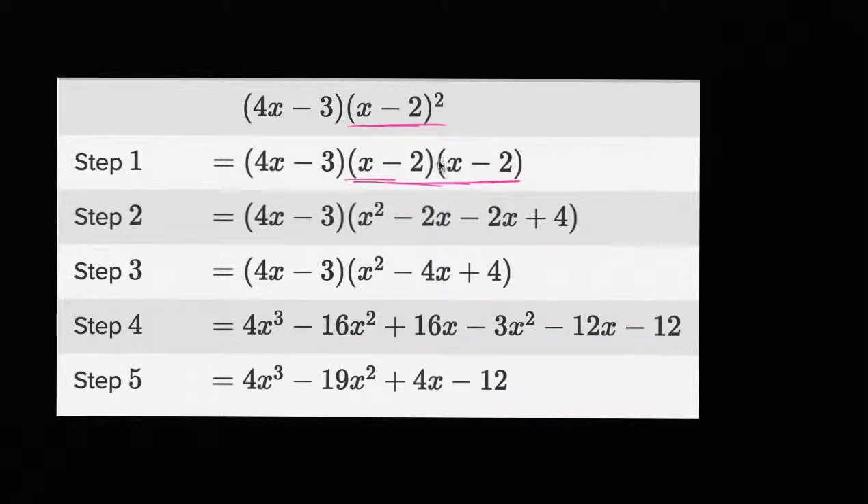In step two, it looks like they're just trying to multiply x minus two times x minus two. So you have x times x, which would be x squared. You have x times negative two, which would be negative two x. You have negative two times x, which would be negative two x. And then you have negative two times negative two, which would be positive four. So it looks like they multiplied this out correctly. Step two, we're still doing good.